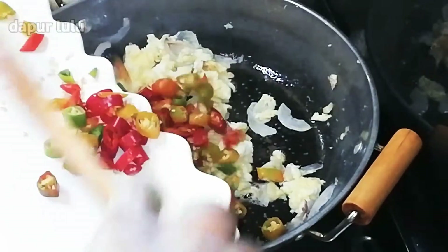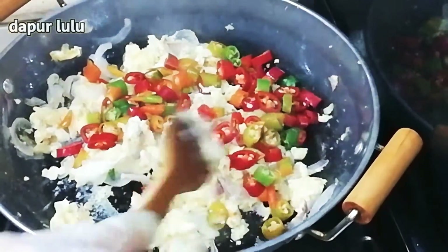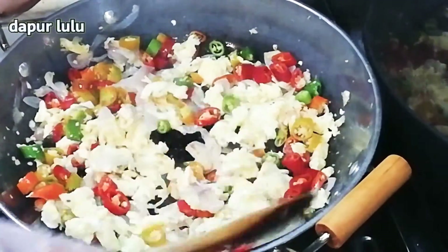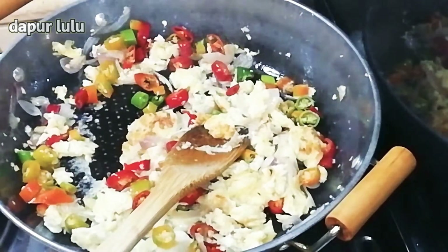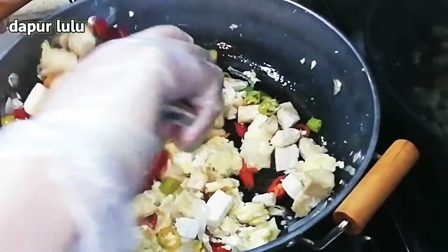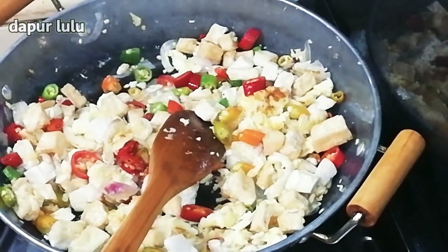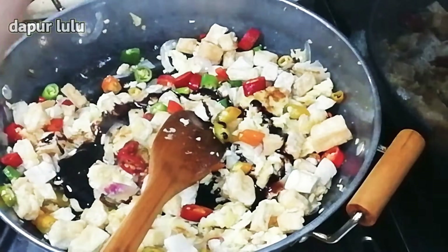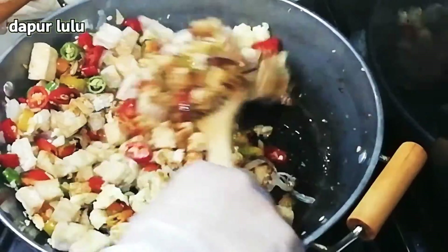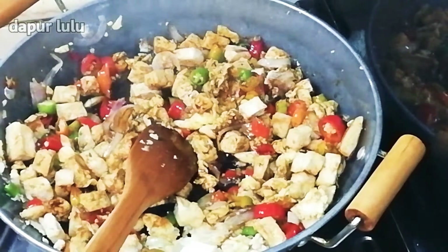Setelah itu masukkan cabainya, lalu aduk seperti ini. Dan masukkan juga tahunya ya teman-teman. Lalu akan aku beri kecap, ini kecap manis ya teman-teman. Kecapnya sesuka selera kalian saja, ini aku kira-kira 3 sendok makan ya teman-teman kecapnya.